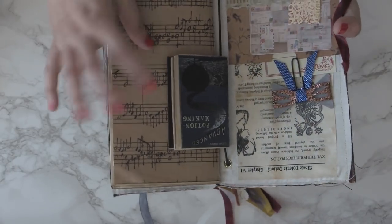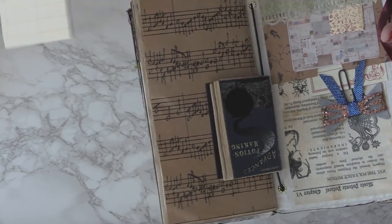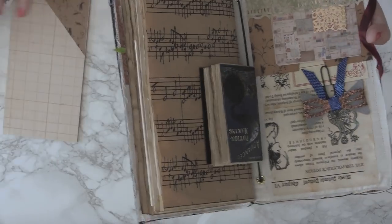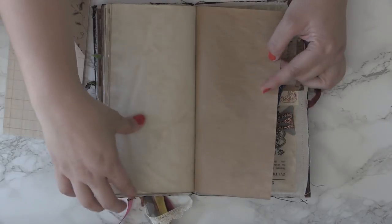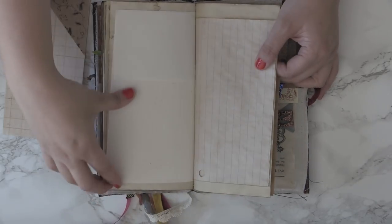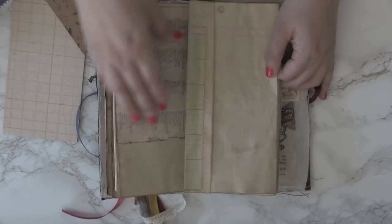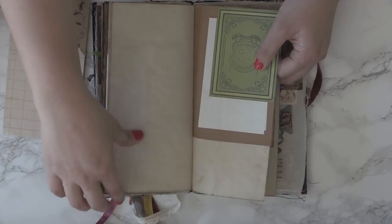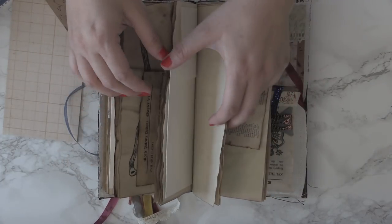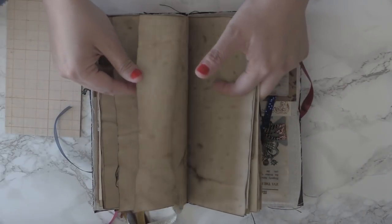Then you have your little potion maker on the elastic. The hardboard just fell out for you to write on, and then you have your pockets of ephemera and your little paperclip. I'll just go through the pages quickly here since for the most part it's the same: ledger, a book page from a nature book, pockets with palette paper, watercolor. Look at how beautiful that coffee stain is.